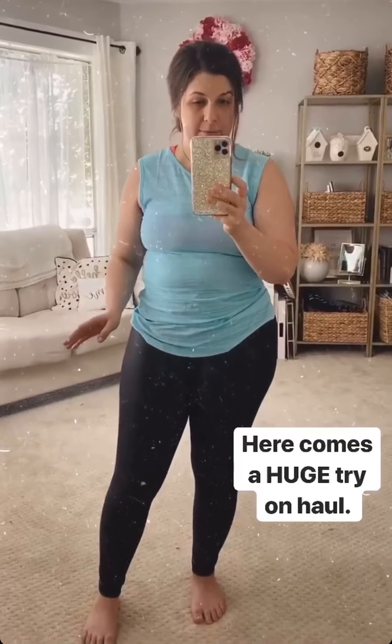Hey guys, I have the largest try-on haul coming for you today. I got so much amazing stuff in the mail that I cannot wait to share with you.